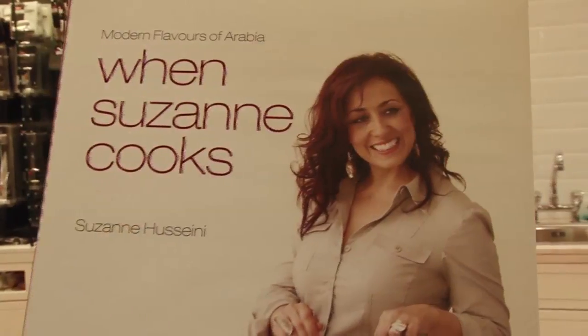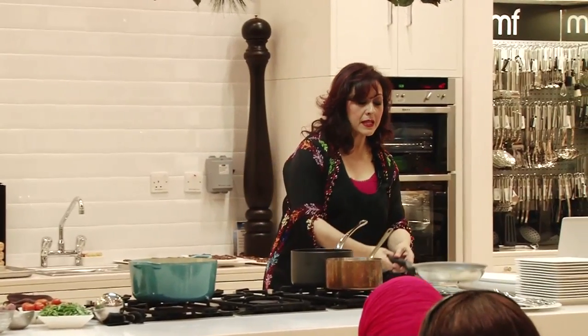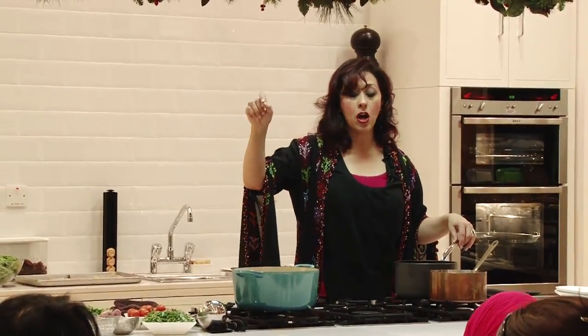My name is Suzanne and I am the author of the two books that you see on either side of me. The very dish that I'm making today is called M'hammar — M apostrophe H-A-M-M-A-R.